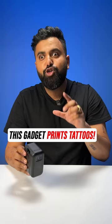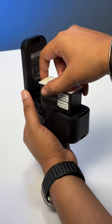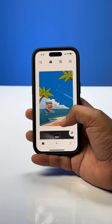This gadget will print tattoos on you. If you're a tattoo lover, you need to watch this. This device is called Prinker, and all you need to do is put the cartridge into the device, connect to the app, and now you can choose from a lot of tattoo designs in the app.